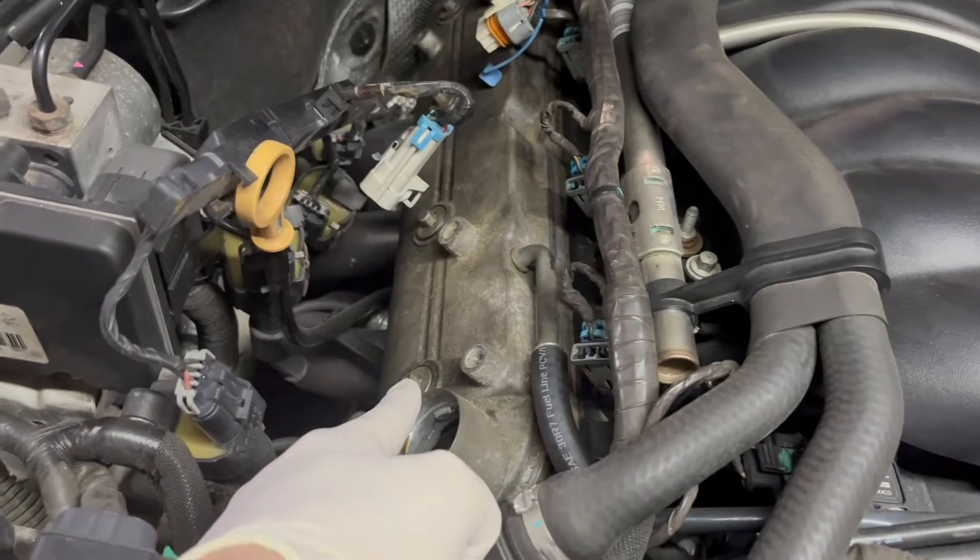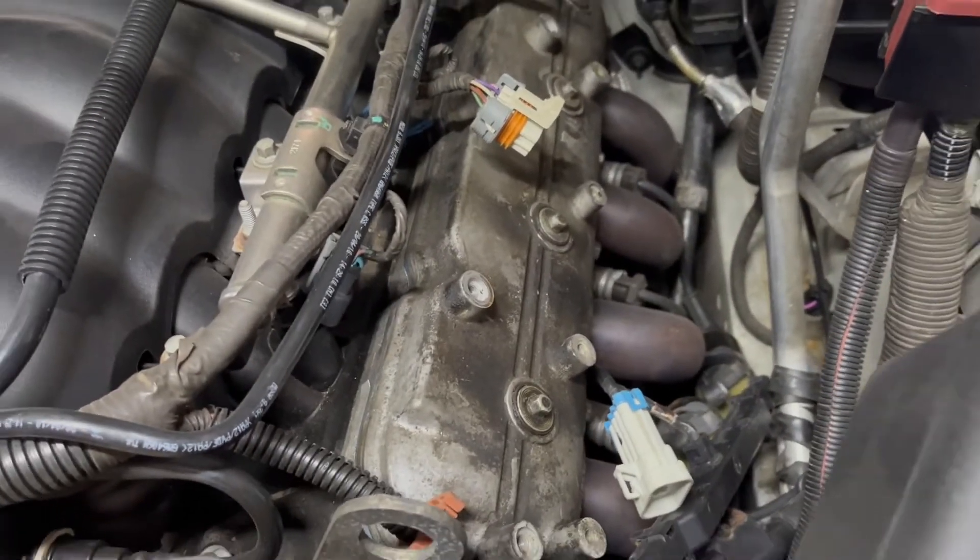We're ready to pull the valve covers. It looks like it's just going to be four of these little bolts on each side — they're going to be eight millimeters.